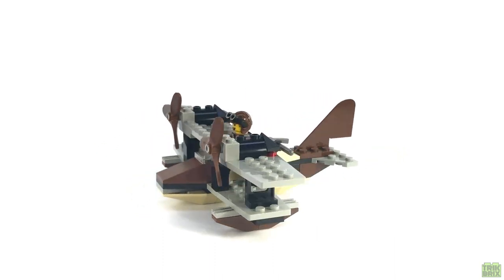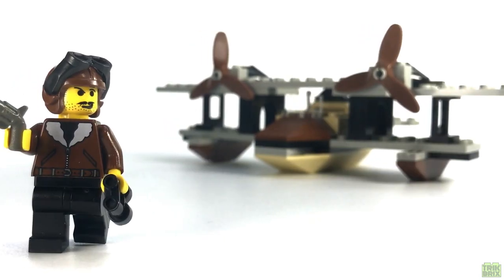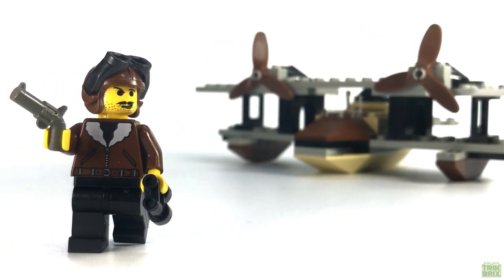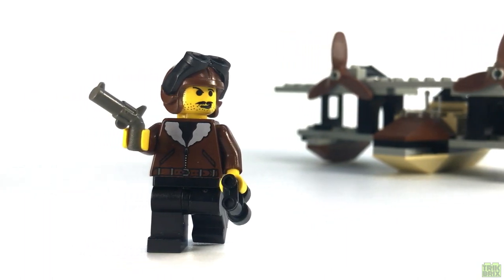And luckily, you can still get this set for a fairly reasonable price — about 10 or 12 bucks used, and around $20 new. So if you think you or someone you know might like it, it's not going to put too much strain on your wallet.